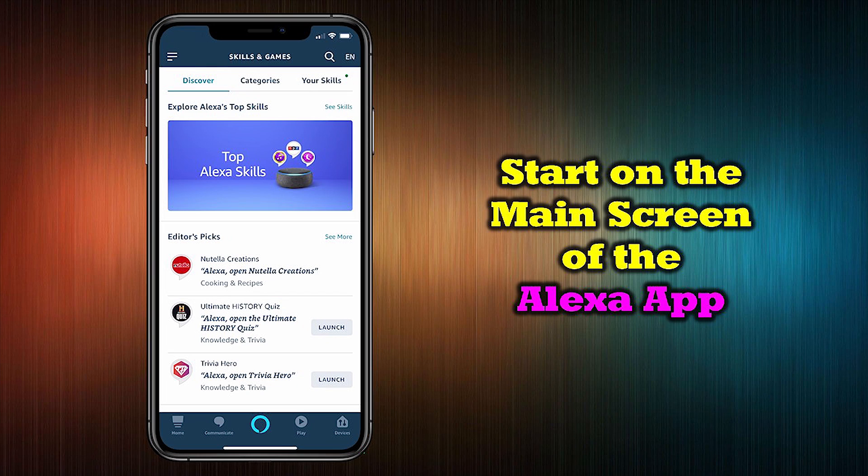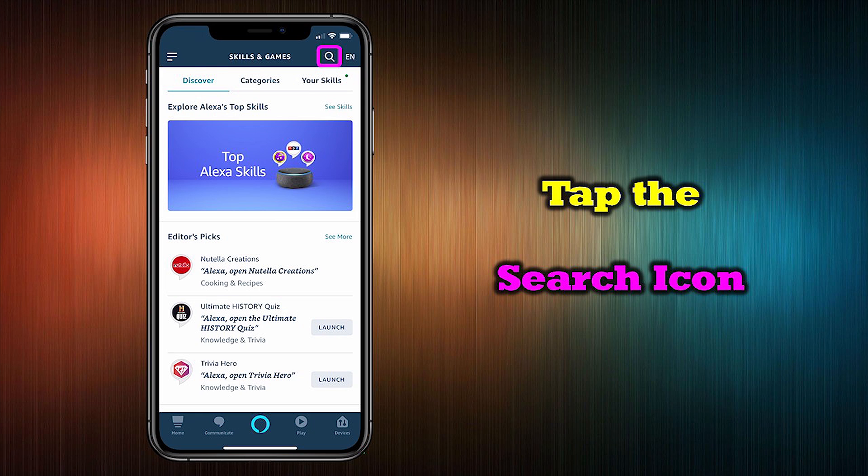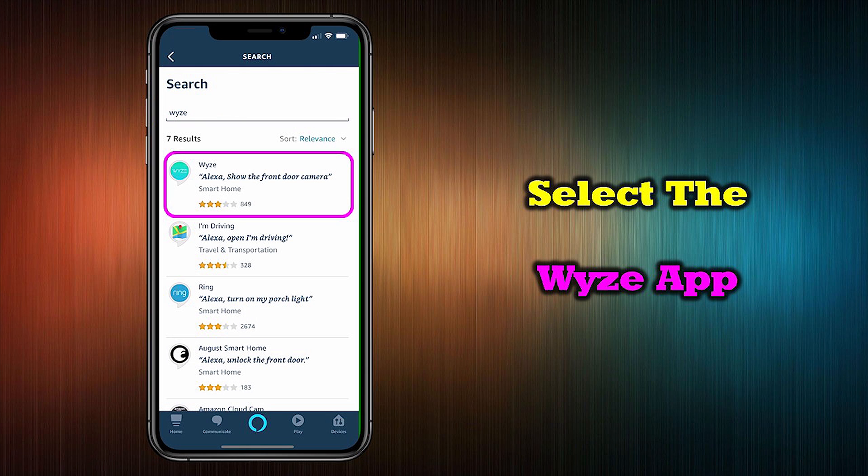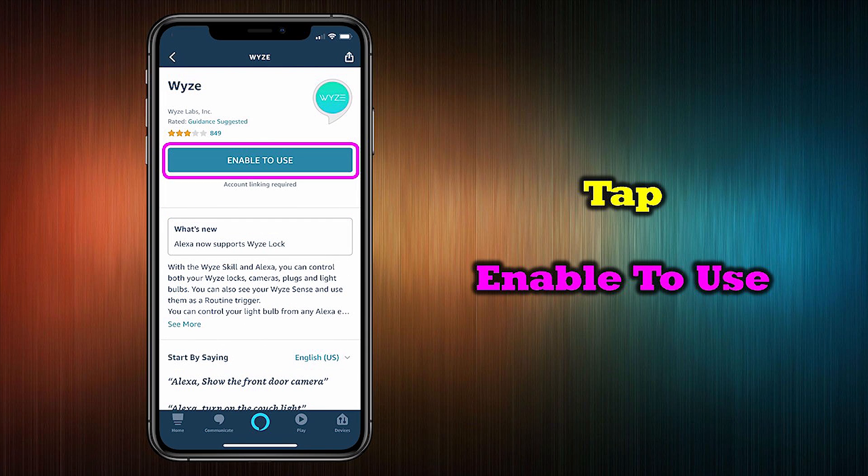Connecting your Wyze devices to your Amazon Echo is easy and you'll start on the main screen of the Alexa application. Tap the search icon in the upper right-hand corner to bring up the main screen. Type Wyze into the search bar and then tap search. Select the Wyze application from the options presented — it should be near the top of the page.